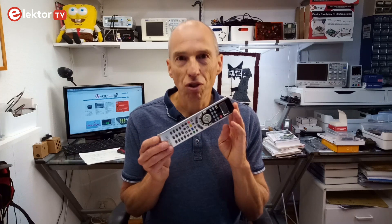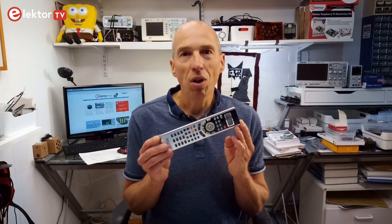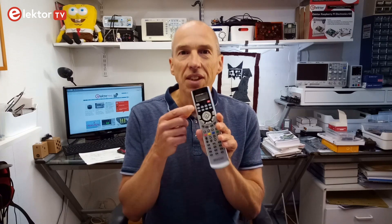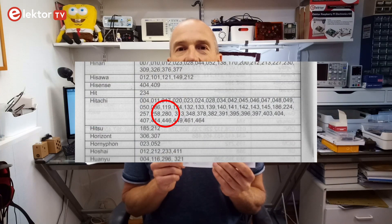Unfortunately none of them worked. However, the universal remote control can also cycle through all the codes it knows, and all you have to do then is watch the TV and see if something happens while the remote is sending the different codes. When something happens, you can read the code on the remote's display. Doing this I got lucky at code 280 when the TV suddenly showed its volume minus menu. Looking through the user manual I discovered that this code belongs to a Hitachi TV.